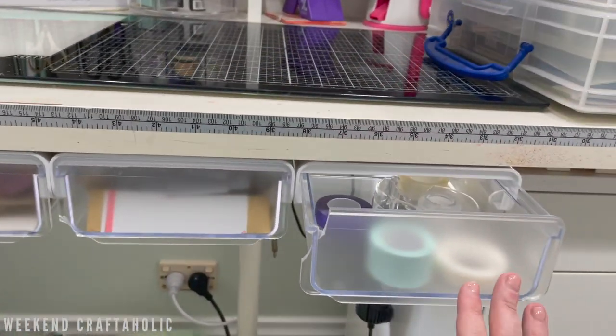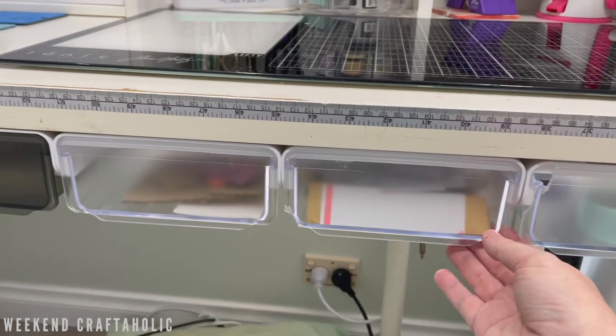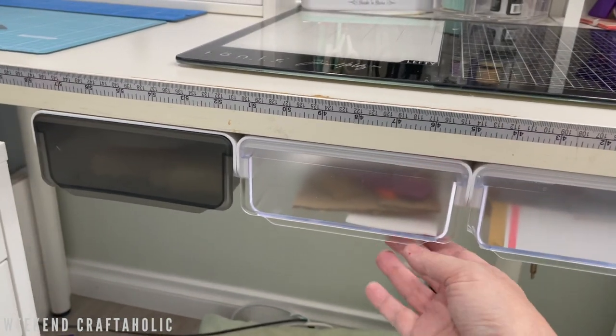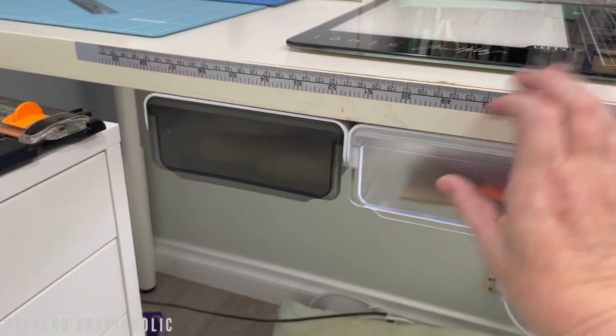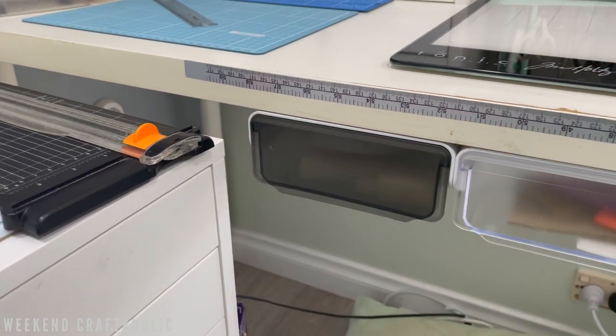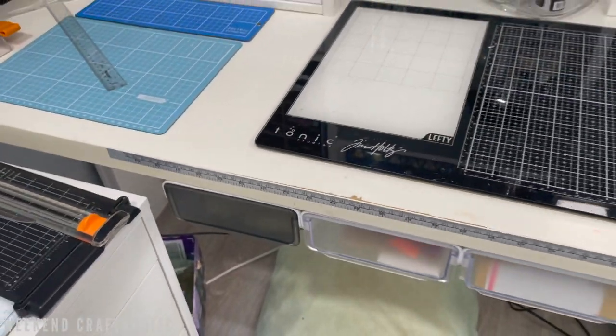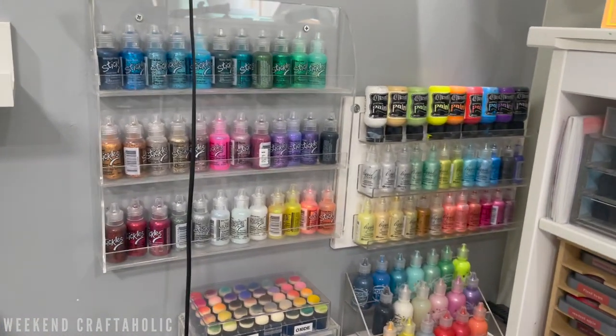I've also got these little drawers underneath my desk — a new addition this year that I absolutely love. These came from Sheehan and are only about $12–$15 each. I've got all my tapes, adhesive foam, normal foam, and things for dimensions in there, as well as lots of adhesive tape rollers. They're nice and handy to have nearby. On this side I've got my gorgeous stickles collection.